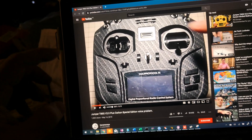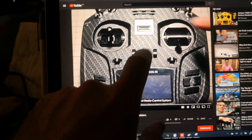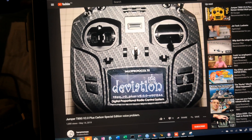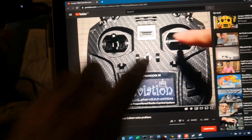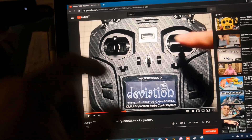This Jumper T-Lite controller has a problem with the audio module. This user, Kanamonoia, chose the problem in this video. As you hear: saving, saving — welcome to the deviation. Saving, saving is not part of the boot. That's the problem.